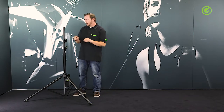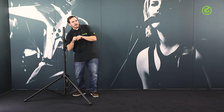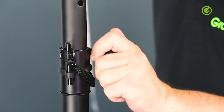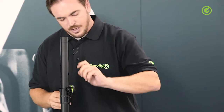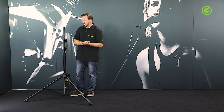Speaking of tightening all the way, the knobs are also special in that respect. They are double injected — the inside is a core of nylon with a metal thread inside, and then it's coated with a thermoplastic, which is a kind of rubber. So we have a very grippy, rubbery soft surface which will allow you to tighten this knob all the way without it breaking and without it hurting your hand.